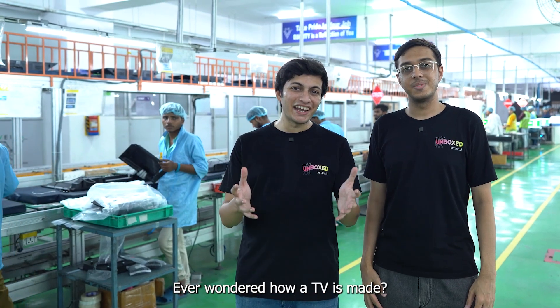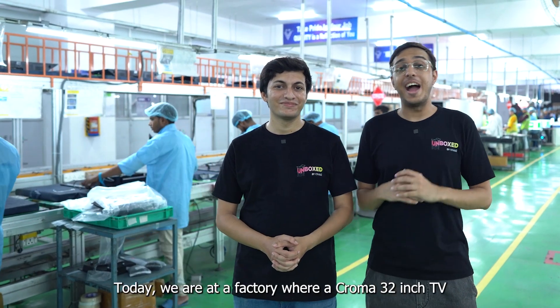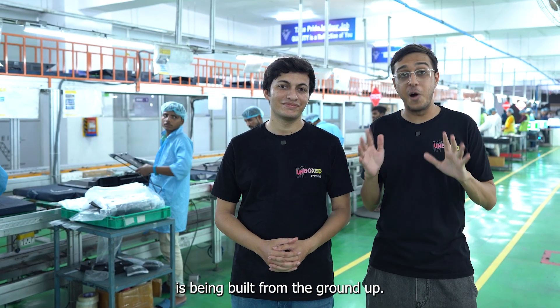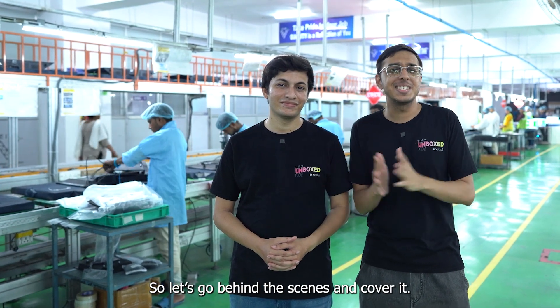Ever wondered how a TV is made? Today, we are at a factory where a Chroma 32-inch TV is being built from the ground up. So let's go behind the scenes and cover it.